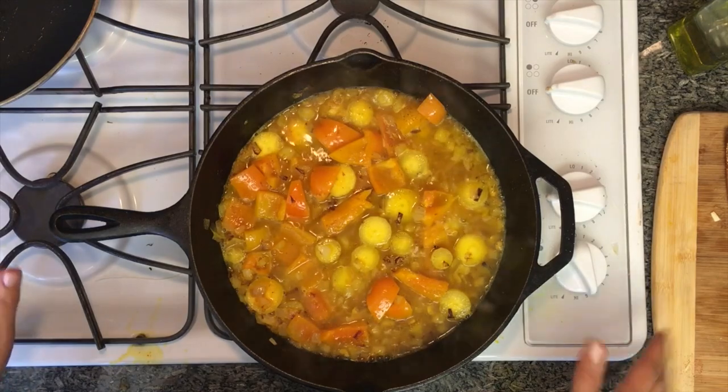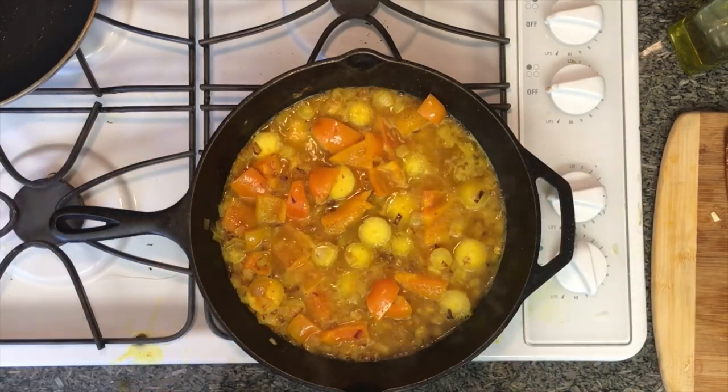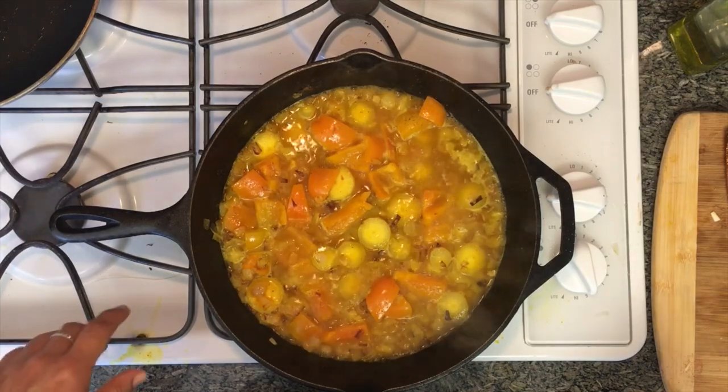Let it come to a boil and I'll let this cook for about five minutes so the vegetables can get a little bit soft. While that's going, we'll move on to the fish — I said chicken but I meant fish, though you could do this with chicken as well.